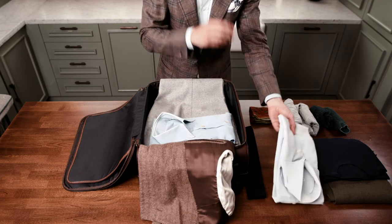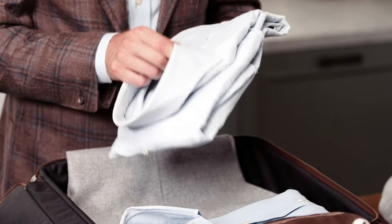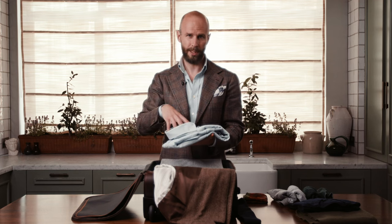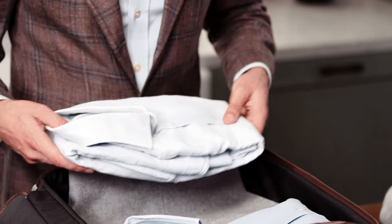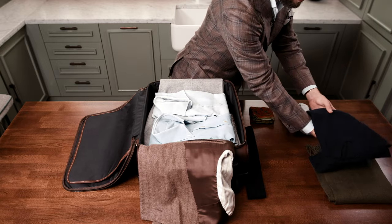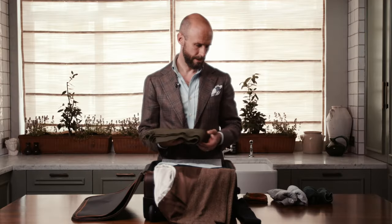First, a couple of shirts folded fairly simply — just in thirds as they would be in a shop — and these are placed inside. Some people keep the plastic or cardboard support for the collar inside the shirt when packing, but I've never found that to be a problem so I don't do it. Then some knitwear, again folded very simply. There are three things I always take when travelling: a navy crew neck, a scarf, and a handkerchief. No matter where I'm going, those three items let you adapt to different temperatures and dress anything up or down. The scarf goes in the middle too.